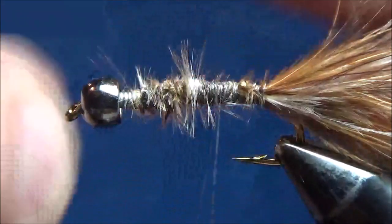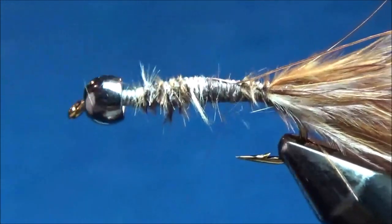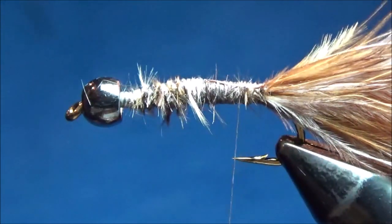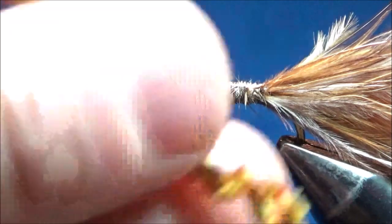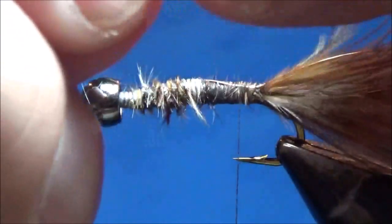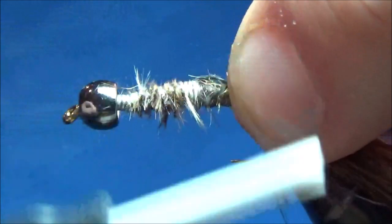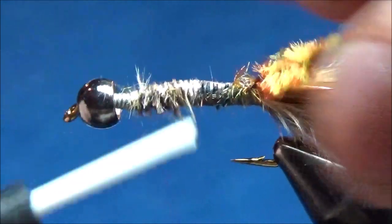Next thing is to tie on some copper wire — just a regular brassy sized copper wire — tied in right on top, holding on as I work it all the way back to the tail, and just let it dangle off the back for now. The body is just a chenille body, like on every woolly bugger, but this is some brown and olive mottled chenille. I prepare it by ripping off some of the fibers on one end to reveal just the thread in the middle, then tie that in right in front of the tail to keep the bulk down underneath the body.